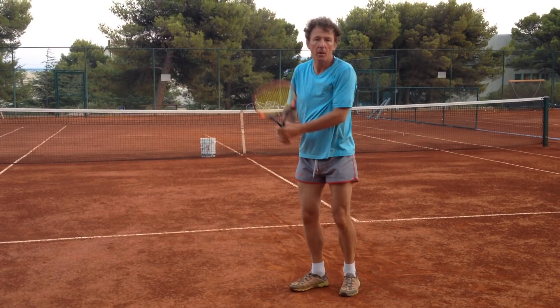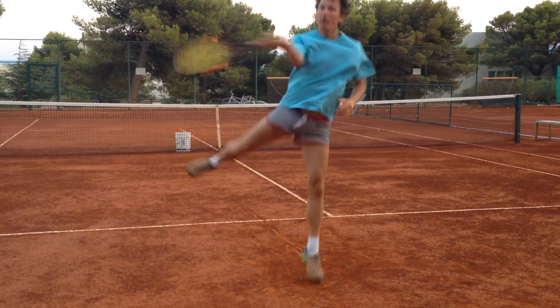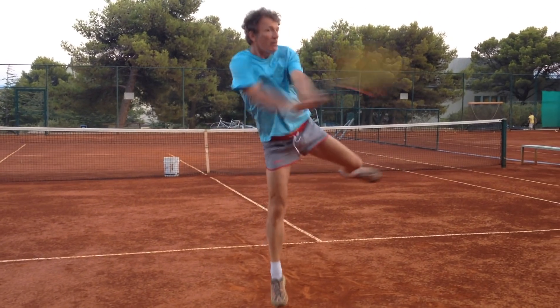Balance — bam. Balance — bam. This is why you see usually this or this.